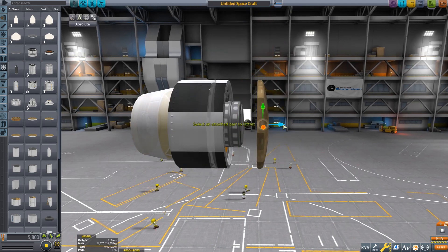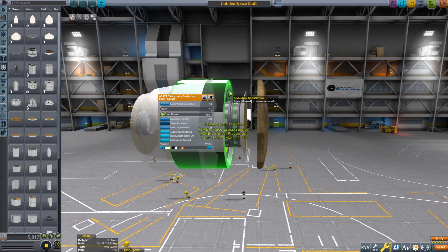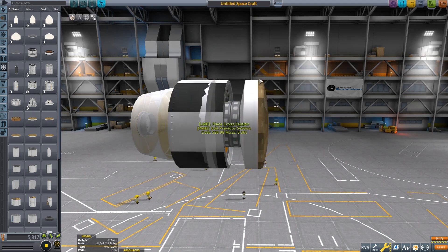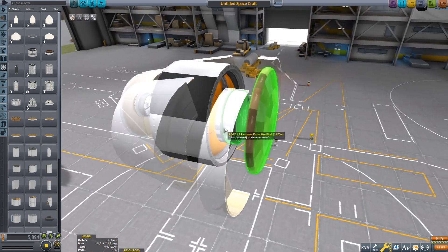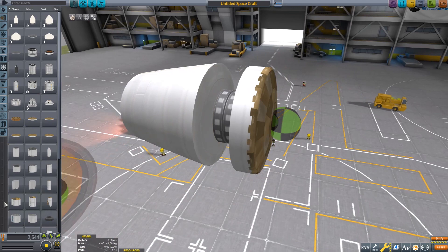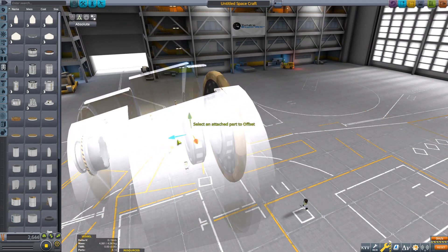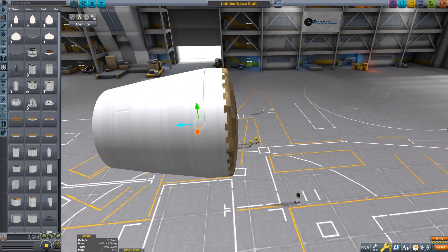Do the same, but this time grab your heat shield. Drag it out. Turn off fairing staging, drag it out, and close it to run off the shield. Grab that tank, delete it. Grab this and gizmo it like that.